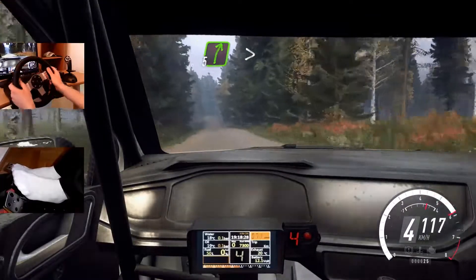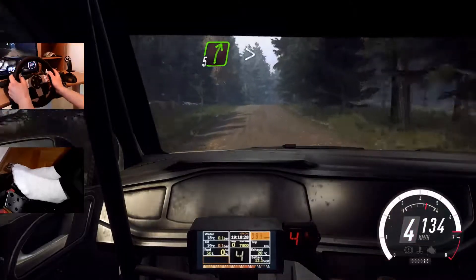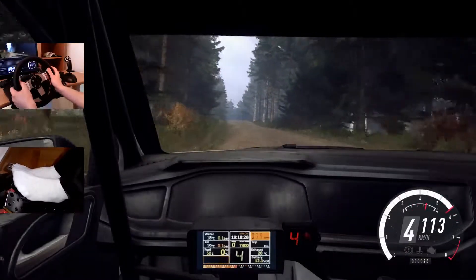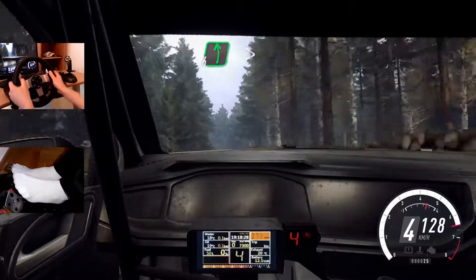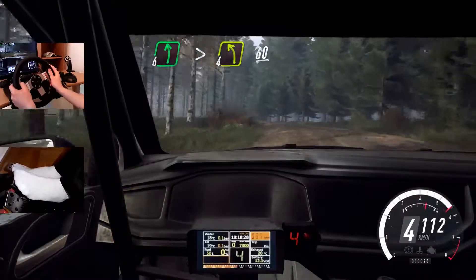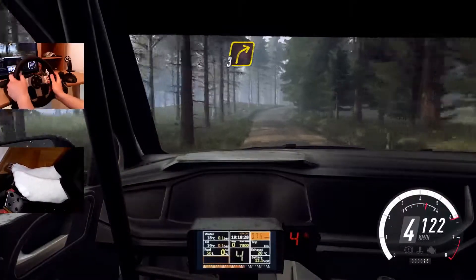5 right long of a crest, tightens. Into 6 left, opens, keep middle of a long crest. Into 6 left, very long, tightens 4 of a crest, 60. 3 right long of a crest, 80.